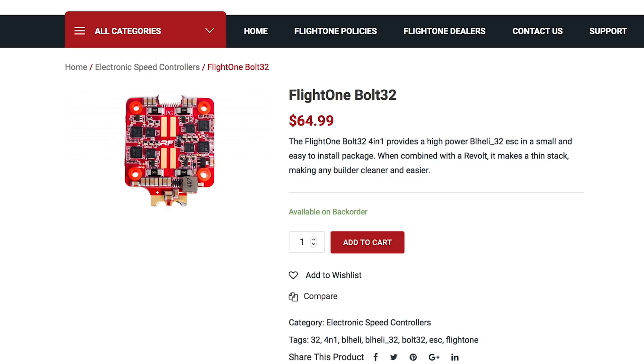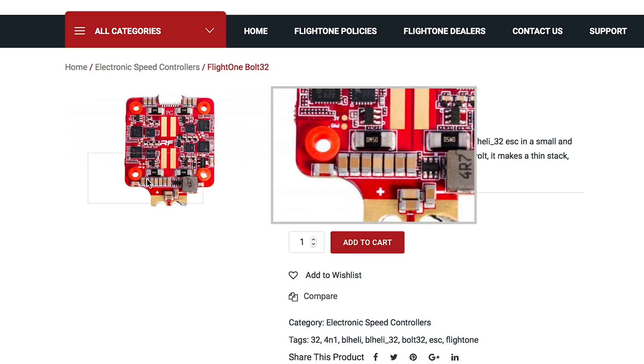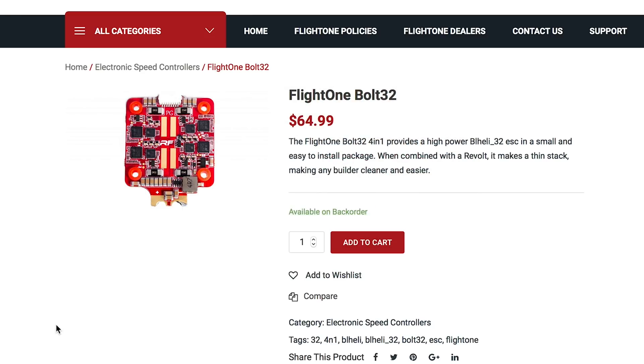The Bolt 32 actually uses four current sensors — one here, here, here, and here. Those current sensors relay the current from each motor individually, which gives us a little more control and lets us do more things. But it's a little different how the current information is sent.